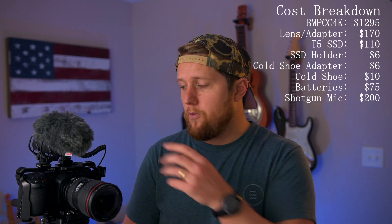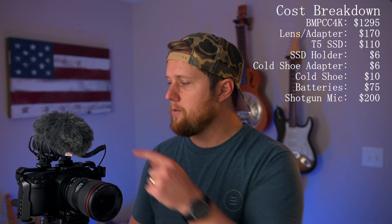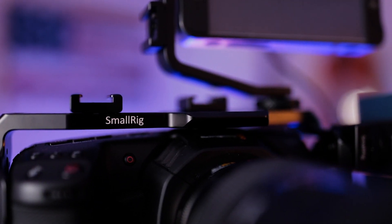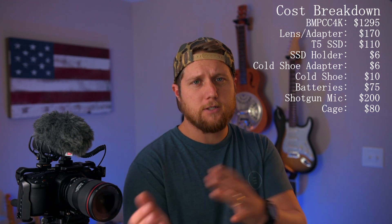If you get a microphone, you need a way to attach it to the camera, but you've already used your one quarter-20 thread for the SSD holder. That's where I'd recommend getting a cage. The one I have is a SmallRig cage at about $80. It opens up a ton of possibilities for future expansion, has a built-in cold shoe mount on top, multiple mounting points, and provides a protection shell around the camera. It's made of aluminum and super robust — extremely beneficial for expansion and protecting your camera.